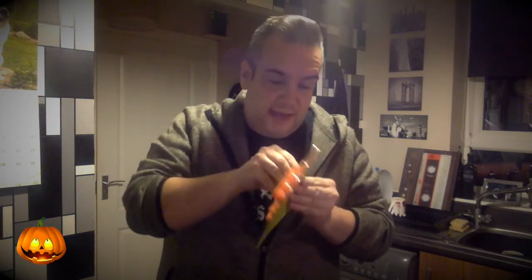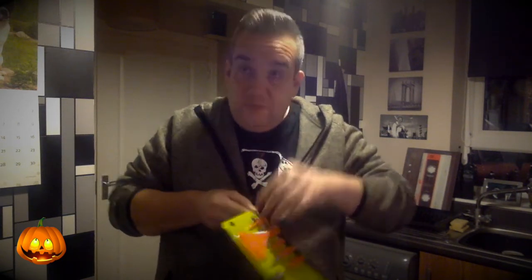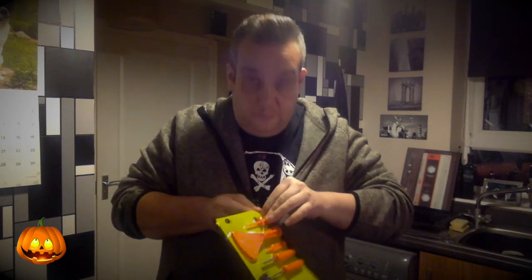Let's do it. The first thing you'll need to do is get into your carving kit — it's pretty simple, all you need to do is peel back the plastic to get to your tools. These are the tools you'll be using to carve your pumpkin. It's always a good idea before you start carving to draw an outline of a scary face on your pumpkin, and then carve it.